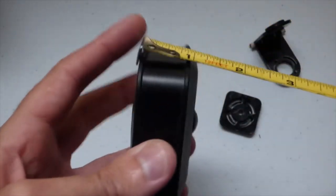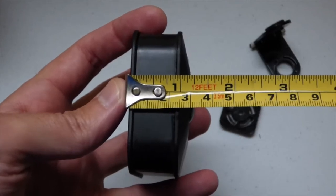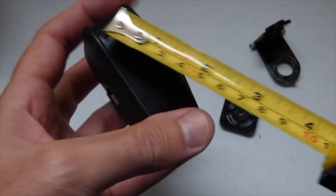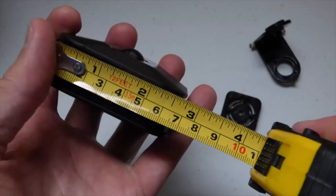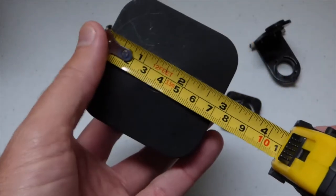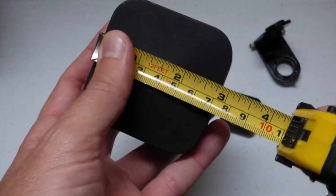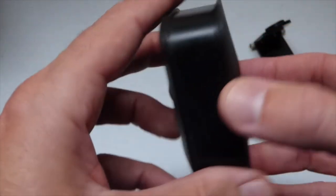So real quick, I'm going to do a quick video just to show you some of the dimensions of the camera. It's about one and a half inches across the top. As far as the length of it, you're looking at about two and three quarter inches — and again, about two and three quarter inches as far as all of your dimensions.